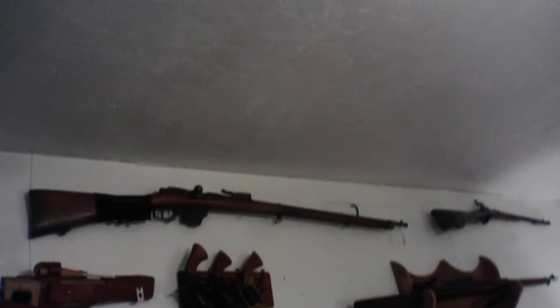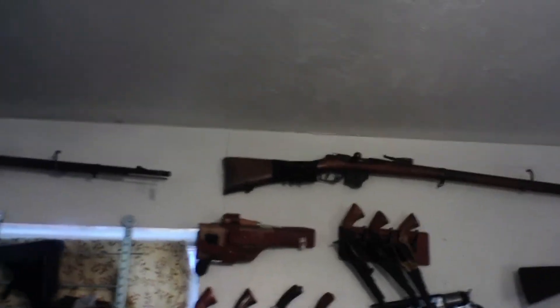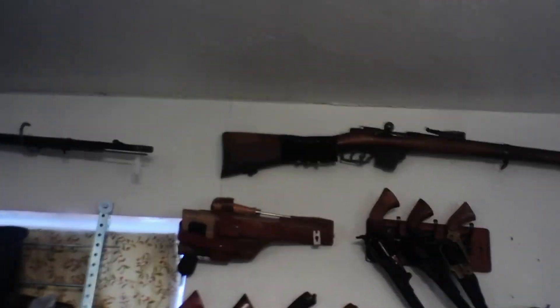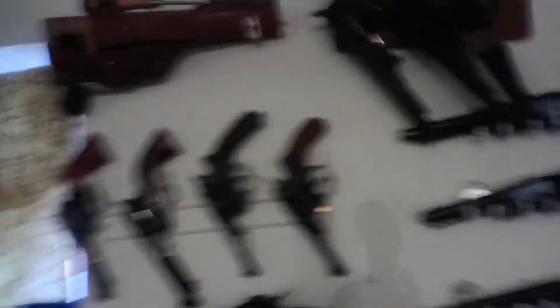Up here we have a Dutch Beaumont and a .41 Beaumont — hard to make rounds for that. This is a M96 Mauser.